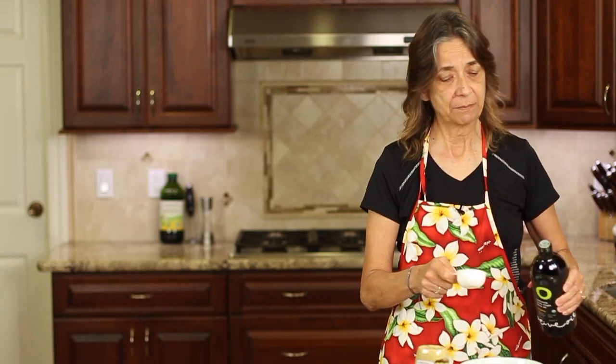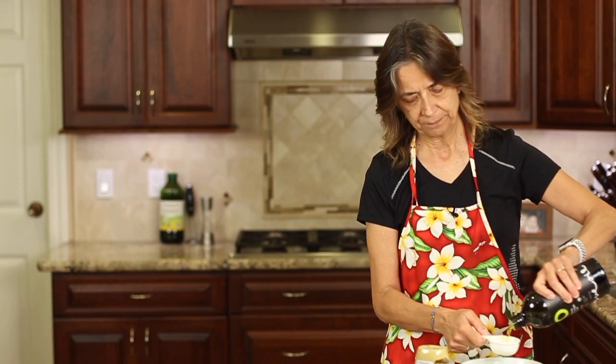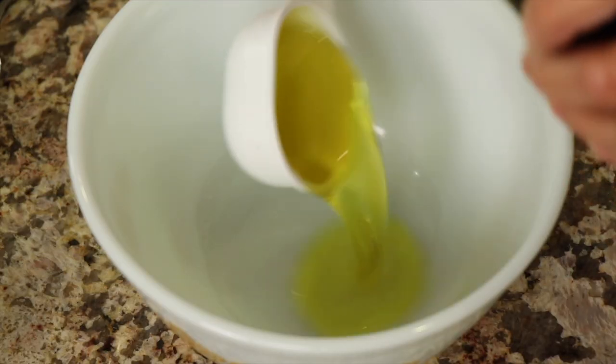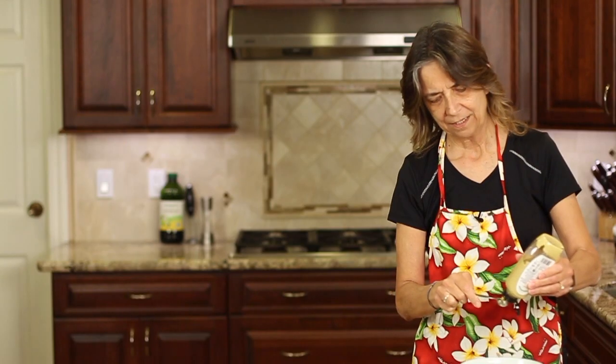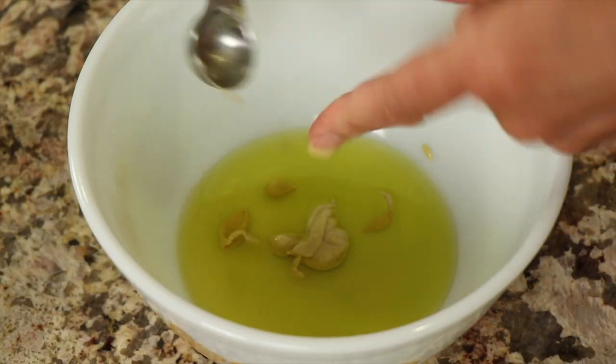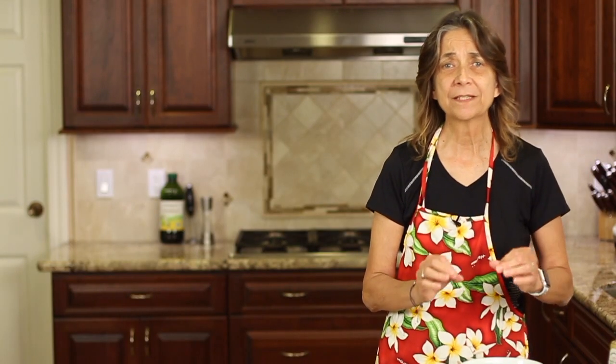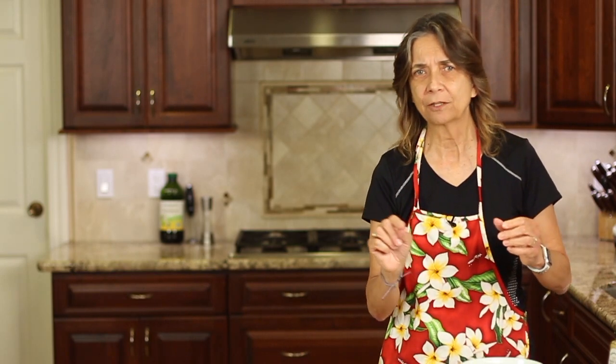So we'll start mixing up our dressing. I'm going to start with my olive oil — I'm going to place about a quarter of a cup into my bowl here. Next is a little Dijon mustard. Yes, I'm using my fingers, but my fingers are clean. You can get the written recipe for this down below this video in the description — click where it says 'show more' if you're on a computer, and if you're on an iPhone, I think it's a little triangle on the right side below the video. Click that and you'll see that, along with all kinds of other information.